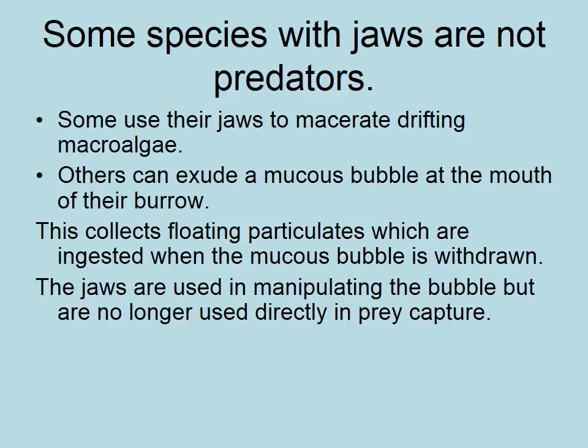There are other annelids that use their jaws to catch drifting macroalgae — essentially sieve-like jaws they move through like a spoonbill mouth. Others use a mucus bubble at the mouth of their burrow so that particles in the water column stick to it, and then they simply eat the mucus bubble. Not all species with jaws are predators, but generally if you see ones with jaws you're looking at a predator.